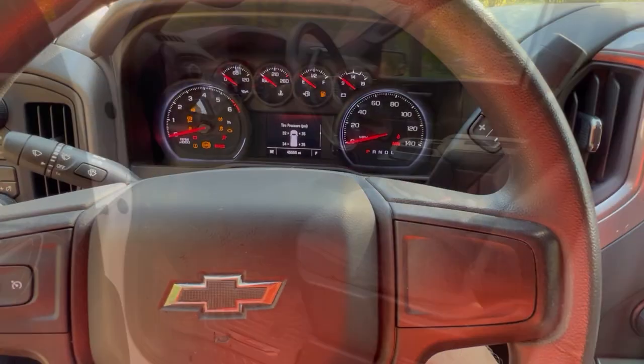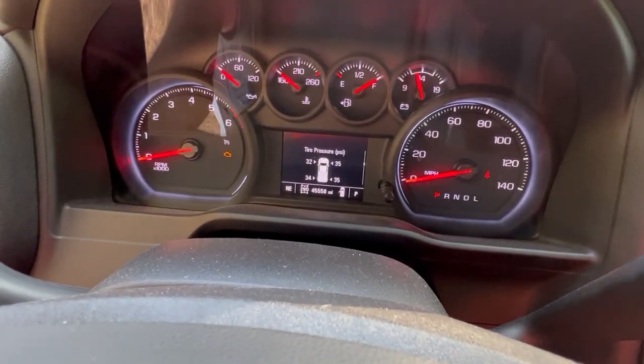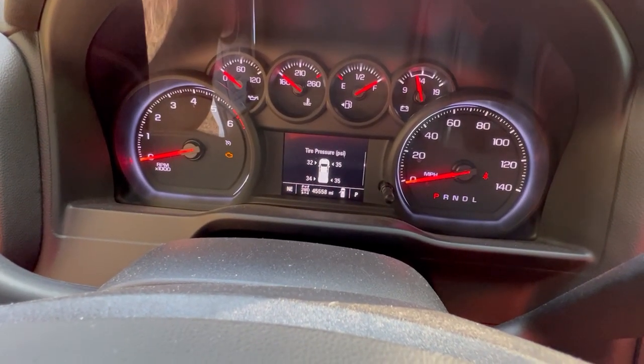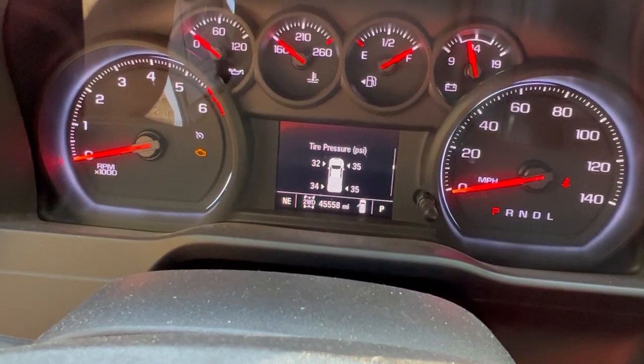We're back in the truck. Turn the key on. As you can see, it now shows the new locations. And again, yes, I still need air in my tire, so I will take care of that.